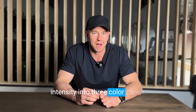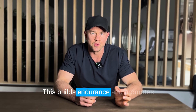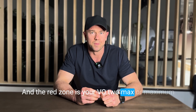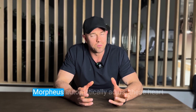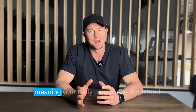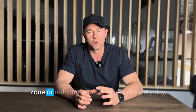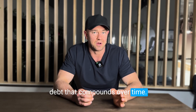Morpheus divides your training intensity into three colored zones. The blue zone is low to moderate aerobic work — zone one to zone three — which builds endurance and promotes recovery. The green zone is threshold work: sustained, controlled discomfort that improves your ability to hold pace under fatigue. The red zone is your VO2 max or maximal effort work — short bursts at near full output — which carry the highest stress and require the most recovery. Morpheus automatically adjusts these heart rate zones each day based on your recovery. When recovery is high, your zones shift upward, meaning your body can handle more load. When recovery is low, your zones shift downward, meaning intensity feels harder at a lower heart rate. If you ignore this and push through green or red zone work on a low recovery day, you're not stimulating adaptation — you're digging into recovery debt that compounds over time.